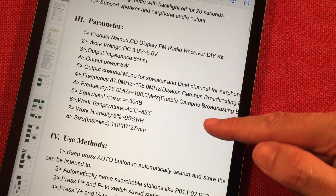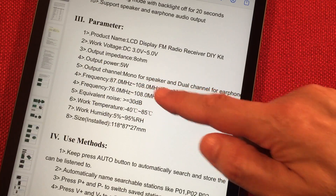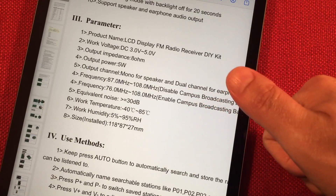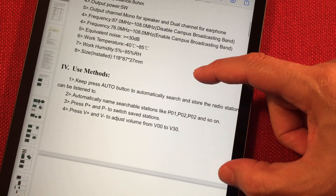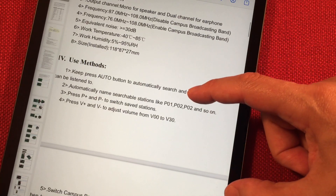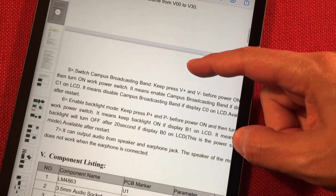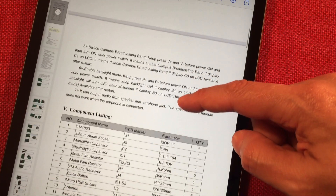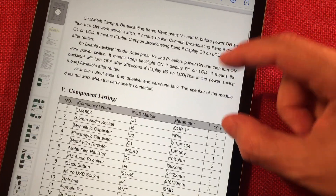You can actually turn the backlight on and off. There's a way to disable and enable the two different FM bands. It says mono for speaker and dual channel for earphones — so it sounds like we've got FM stereo, I'm hoping for that. You can search and store with automatic scan, go through your saved stations. I hope you can tune manually — it doesn't say anything about that, but we'll find out. It's a kit, it's for fun, it's a learning experience.